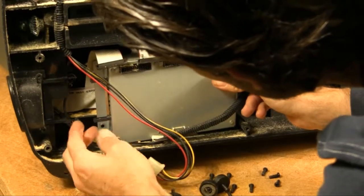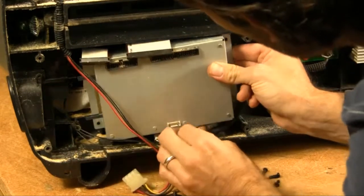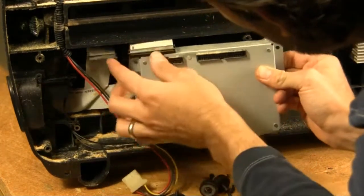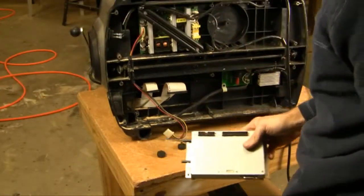You can see there are these little catches here that are very important not to break off. Once you have it moved to the right you can simply slide it out, and there you have your controller out.